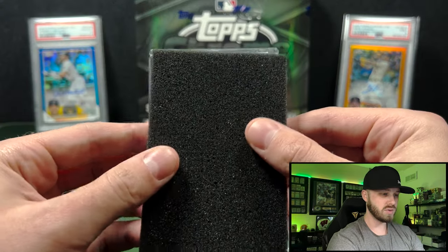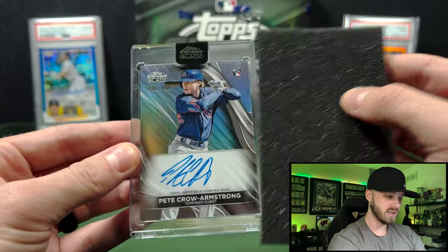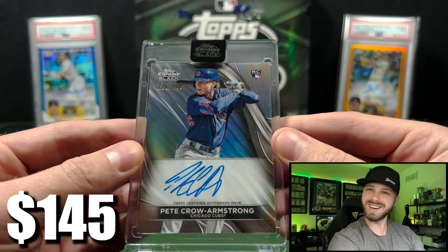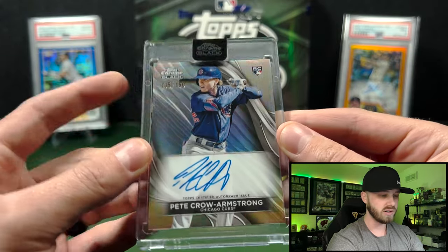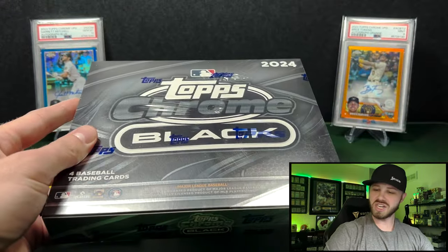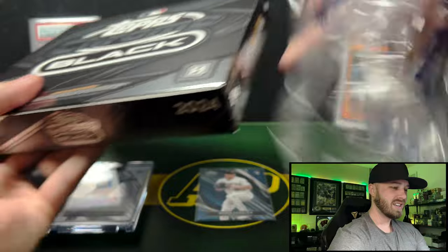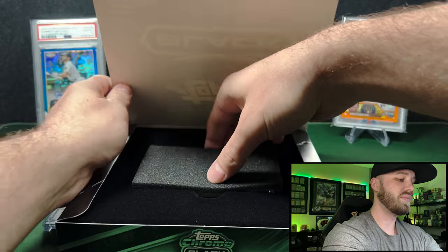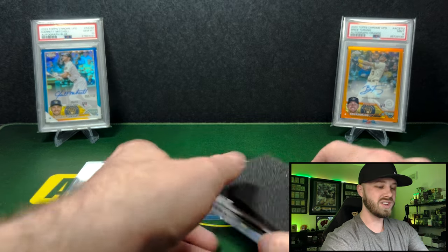Short rip today. We also got a rookie for the Cubs — Pete Crow-Armstrong, which is actually not bad; I think they kind of like him. I had a /150 on the refractor there, very cool. And one more box of this. I know some guys were ripping cases of this — I saw RGL do a case, and both Hitman and Shy did like six boxes of this. Since I don't exactly know what I'm doing, we're keeping it to two boxes today.